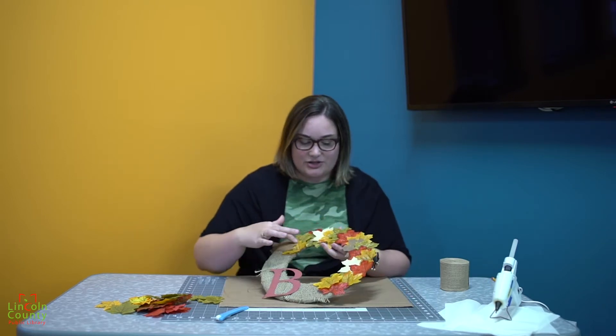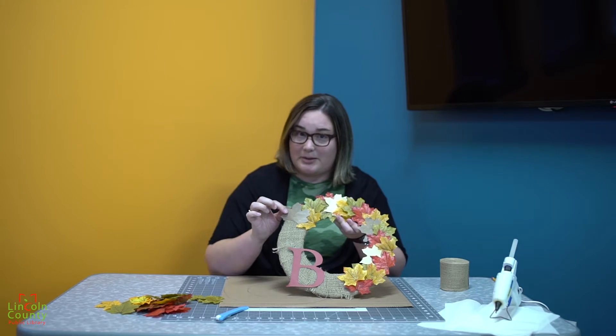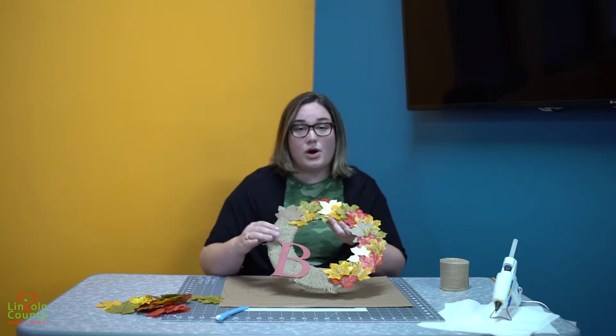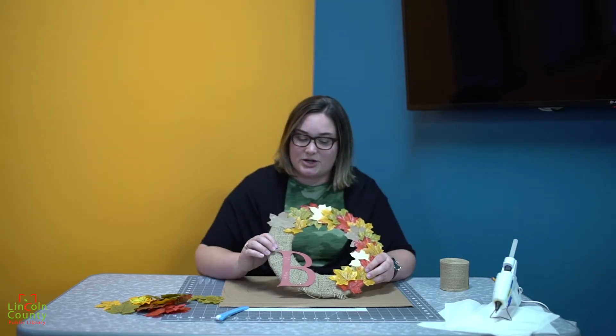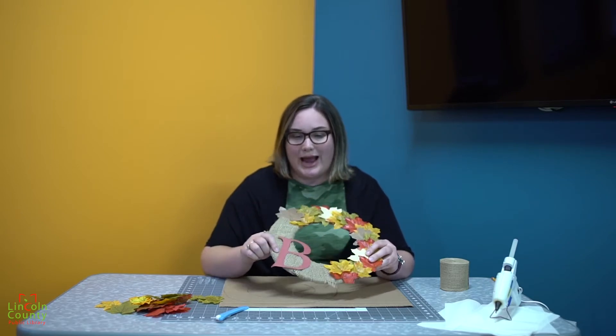You can either go to the dollar store for your leaves, use newspaper or scrapbook paper to create your own leaves, or use dried leaves for this project. And I have burlap, but you can also use an old bandana, t-shirt, anything fabric that you can wrap.